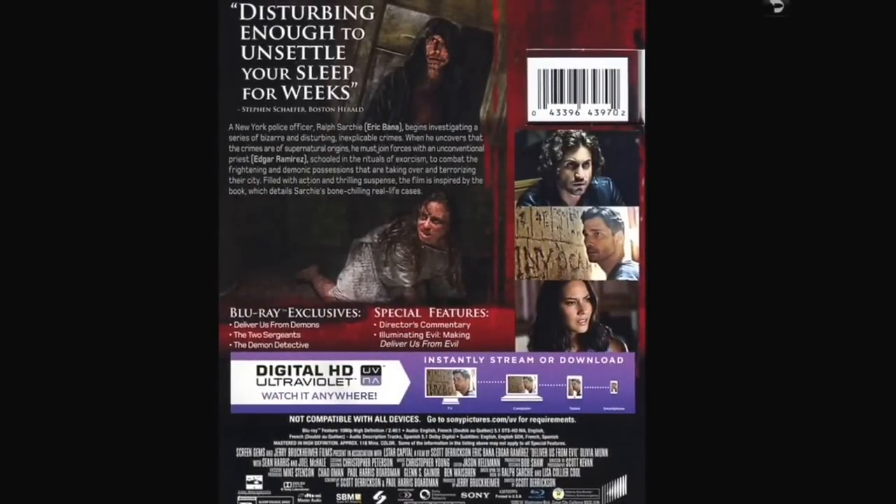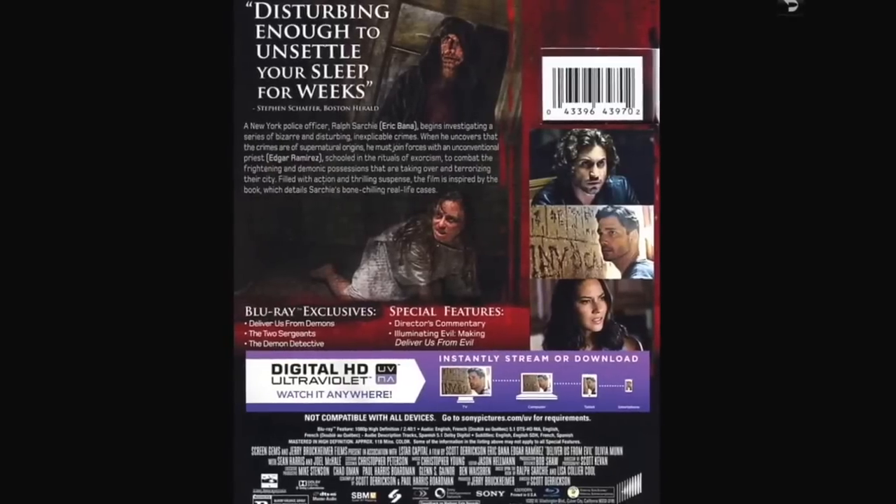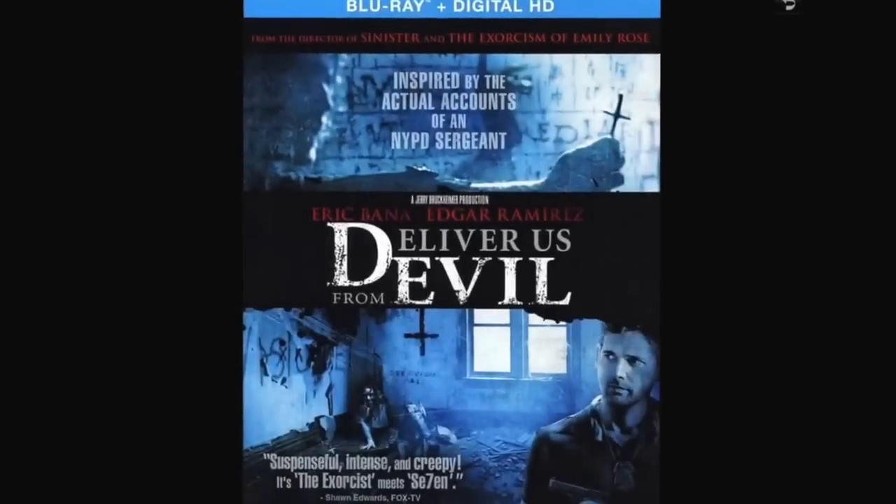It's described as disturbing enough to unsettle your sleep for weeks — it didn't affect mine, but it does have something I really like, and that is Olivia Munn in the lower right picture. She's a video game sweetheart, she's on The Newsroom, and she's been in some horror movies.